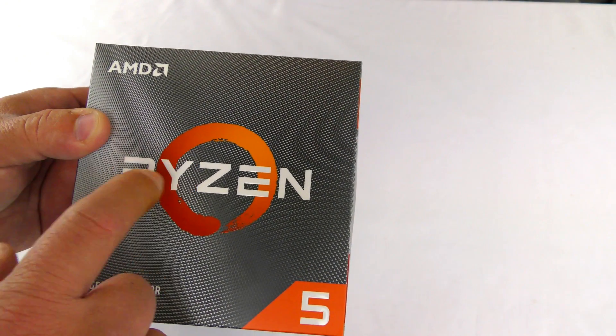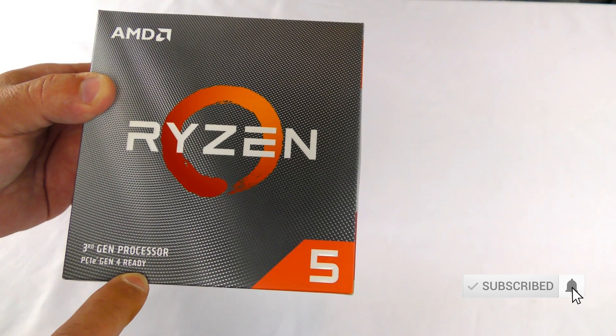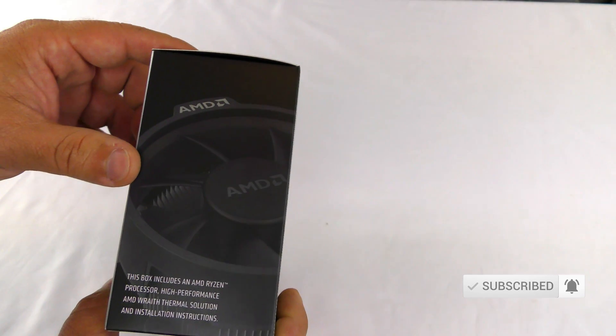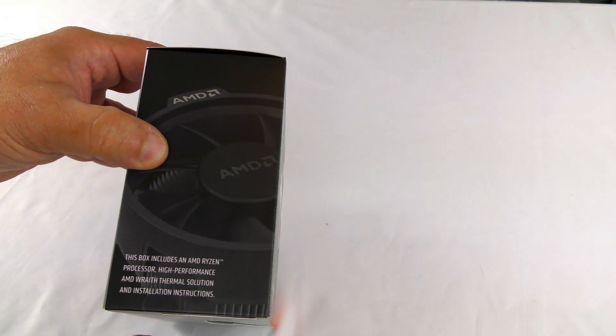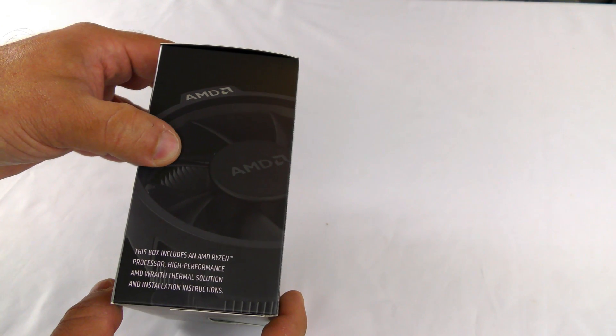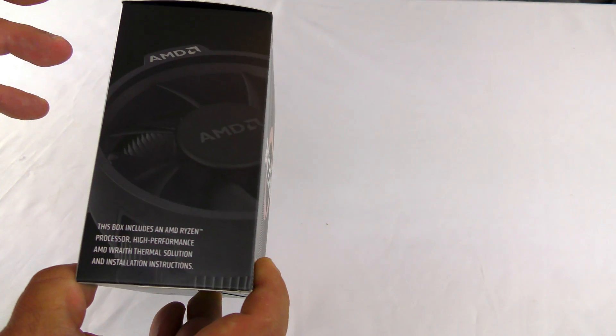Here we can see on the front of the box: AMD Ryzen 5 third gen processor, PCIe Gen 4 ready. Along the side, this box includes an AMD Ryzen processor, a high performance AMD Wraith thermal solution, and installation instructions.